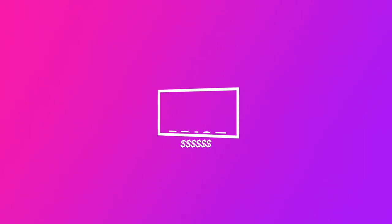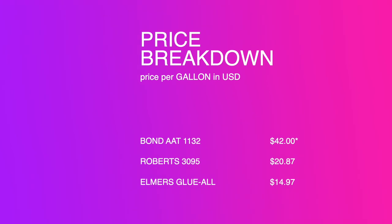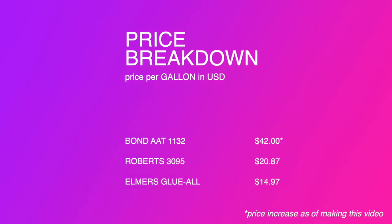The Bond AA1132 Custom Rug Compound — Bond for short from here on out — is $33.50 per gallon or $0.26 per ounce. Roberts 3095 is $20.87 per gallon or $0.16 per ounce. And Elmer's Glue is $14.97 or $0.12 per ounce.